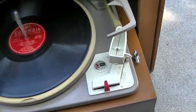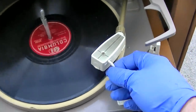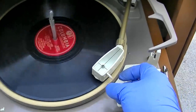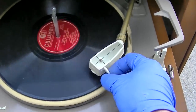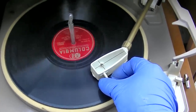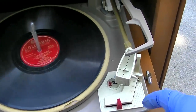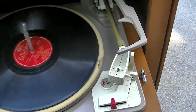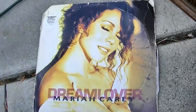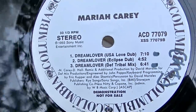I'm going to get hell for this video. I'm on the 33 side. It sounds like it has a skip on the 33. Maybe I should get... What 33 do I have we could sacrifice? Mariah Carey, Dream Lover. And I think we'll ruin a Dream Lover USA Love Dub. Let's see what kind of damage we can do here.